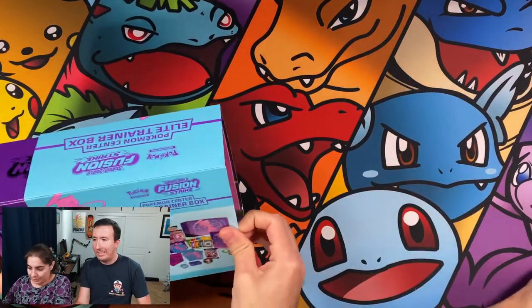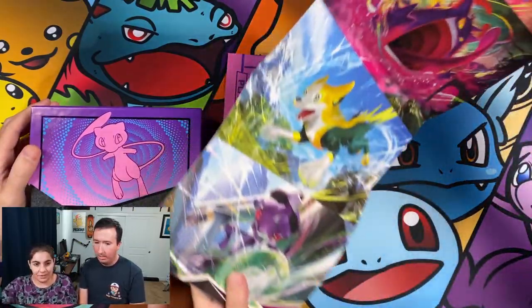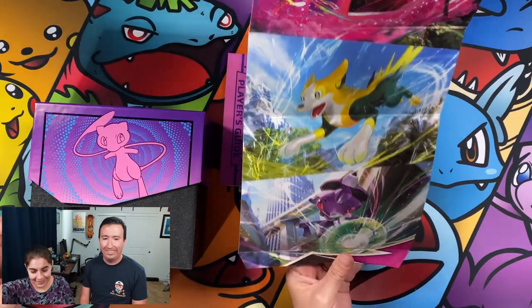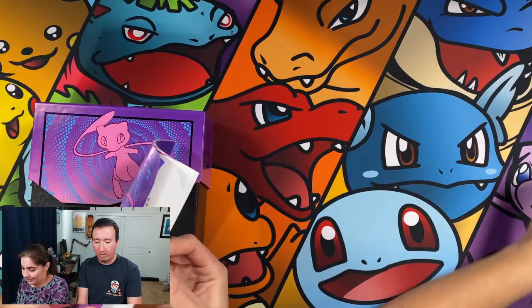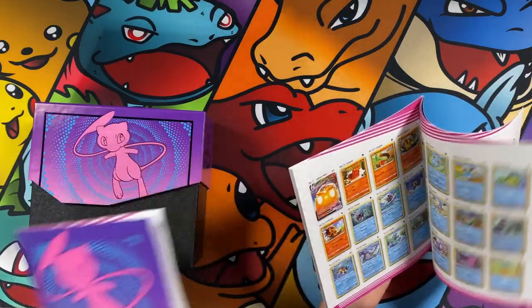Let's go ahead and crack it open and see what it looks like on the inside. Let's take a look at the poster as well. I think people fail to notice that the inside of the ETB cover, there is a poster that has all the art right here. We've got our pamphlet that is included in all Elite Trainer Boxes — it includes all of the cards that you can get in this particular set, which is nice as a reference in case you're collecting them all.